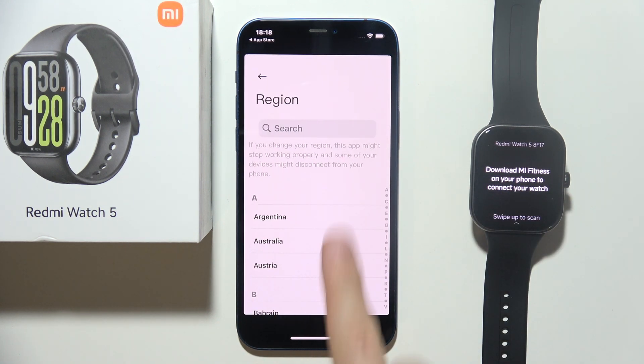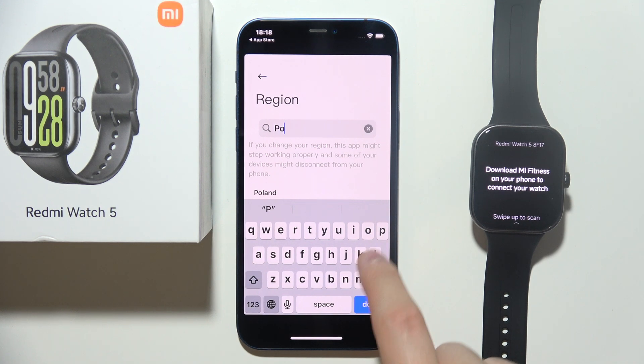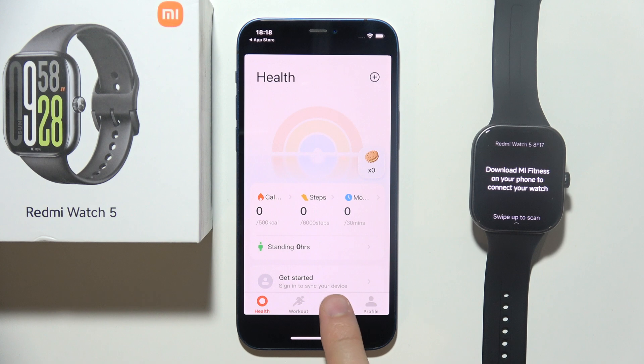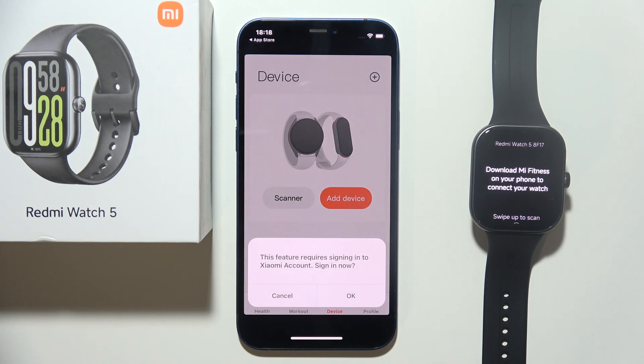Click Agree, then select your Region — you can use Search or manually scroll. Then click Next, select Device, and click Add Device.